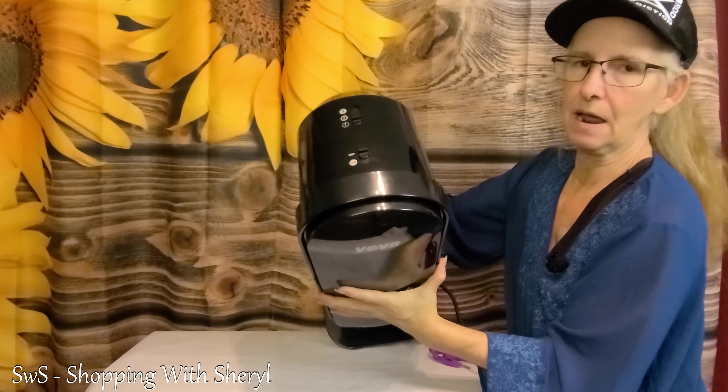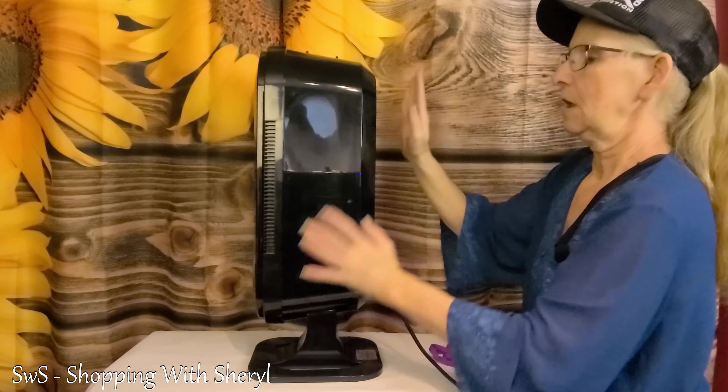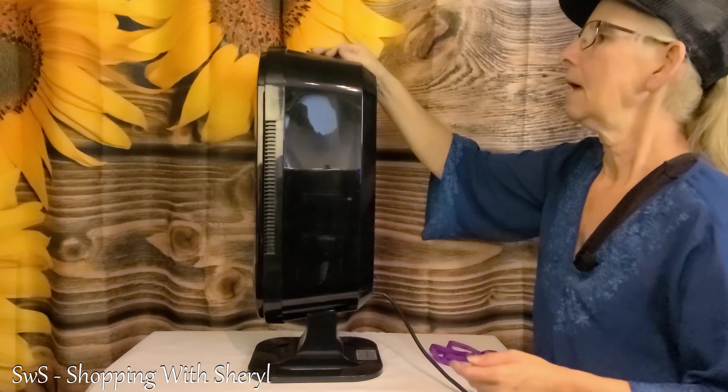On top, you've got an on/off button and three different speed levels. The air gets sucked in the front and blown out the back.